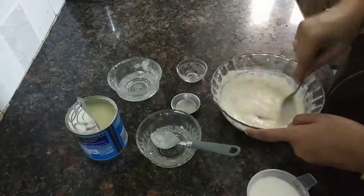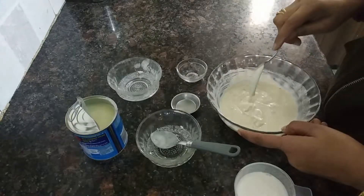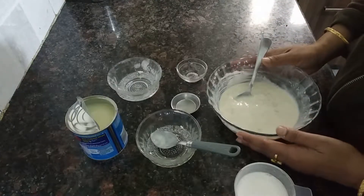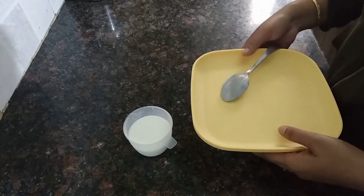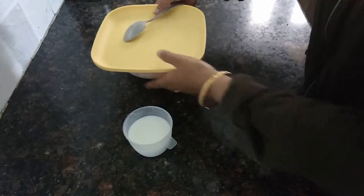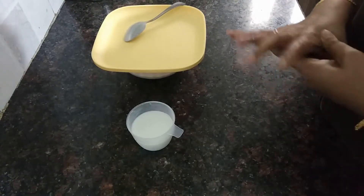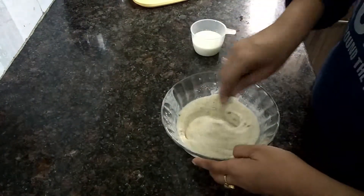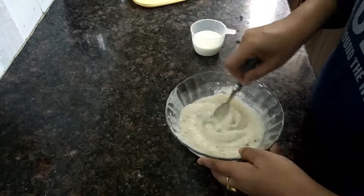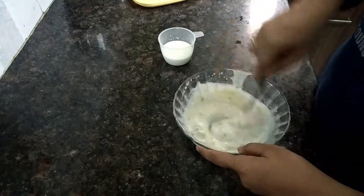Add the dough and add more flour, then keep the dough. Now we will cover it for 5-6 hours and then check it.